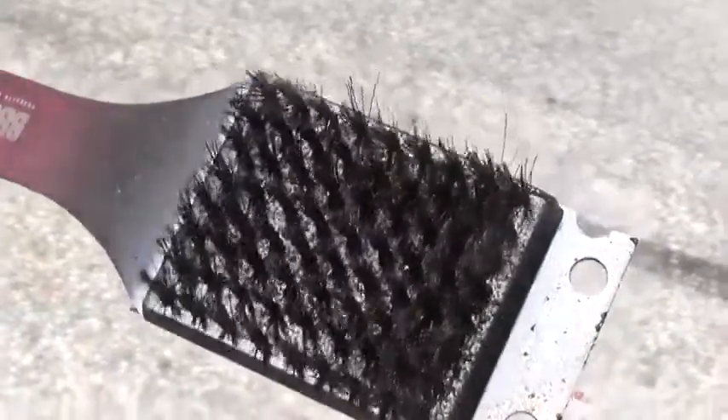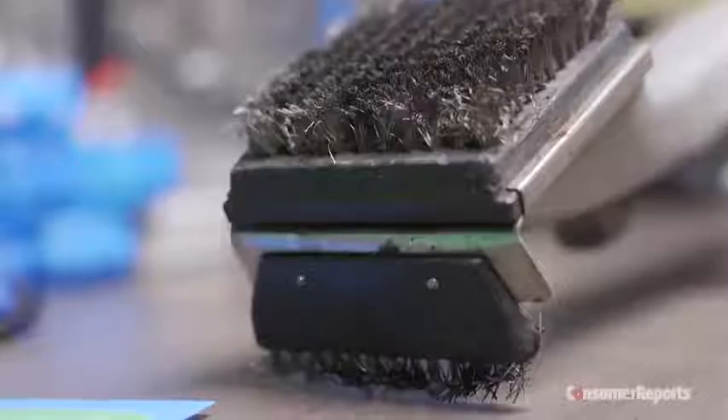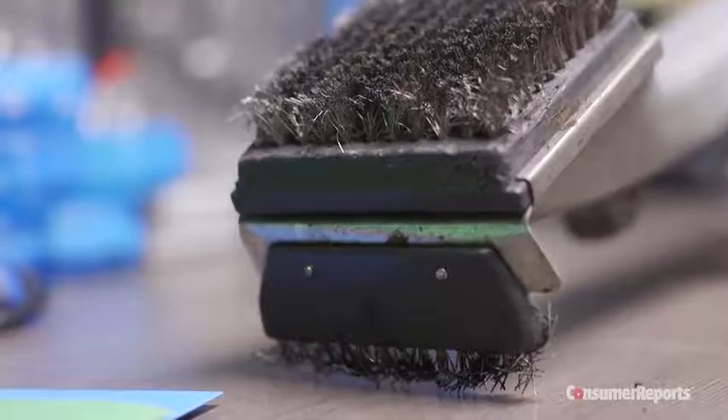Traditional wire brushes do get between the grates to scrape off burned-on foods. But if you're going to use one, you must check them regularly. And if the bristles are bent or loose, throw out the brush.